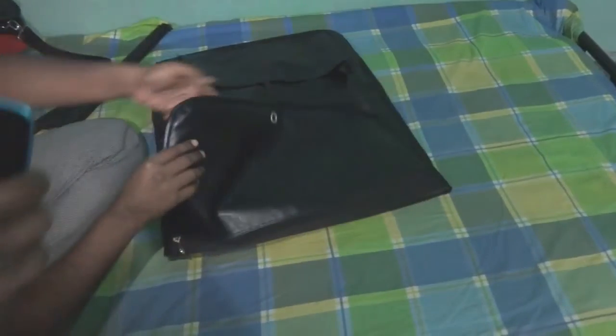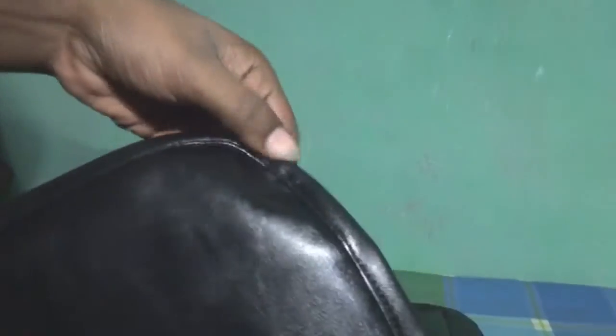And on the side of this bag, the edges are round — see, the edges are round — and there is a nice finishing on the edges. There is no rough bend. Here we used leather, so we got a nice finishing.